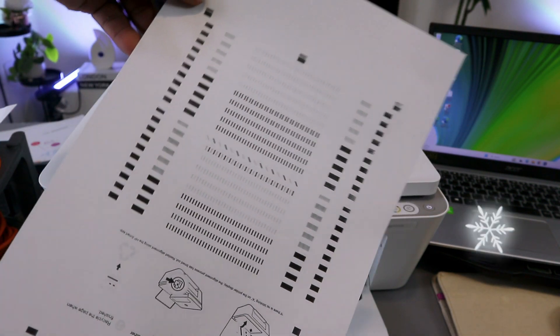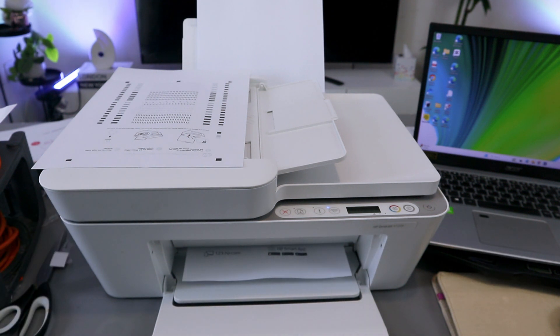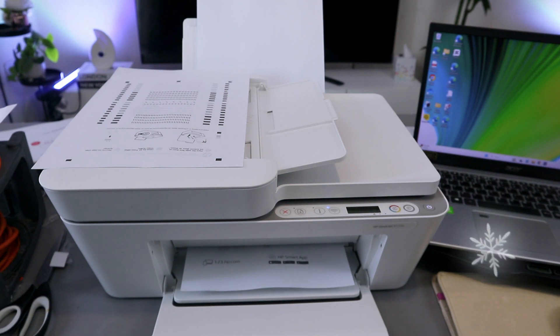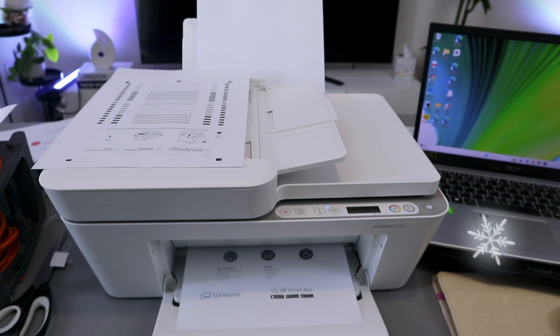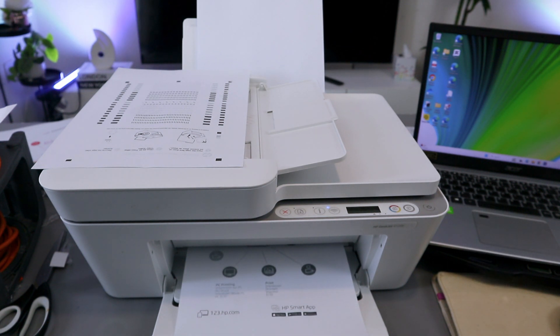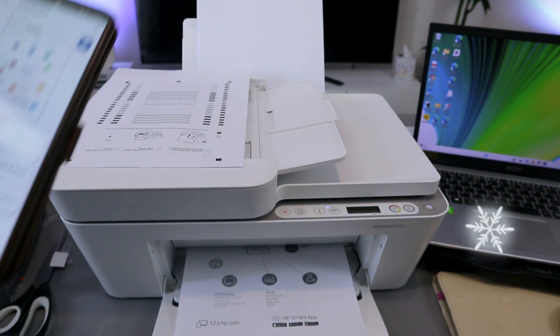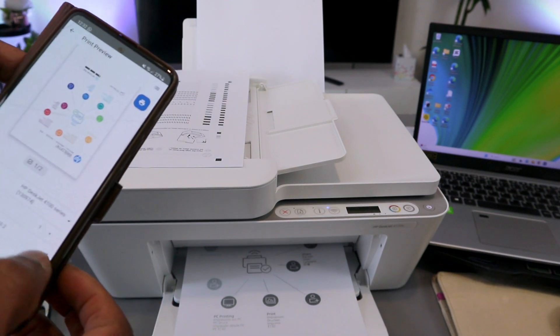This is the first document printing out. This document was selected to print in black and white. If you want it printed in color, you just need to make sure you select Colored and the color will be highlighted.